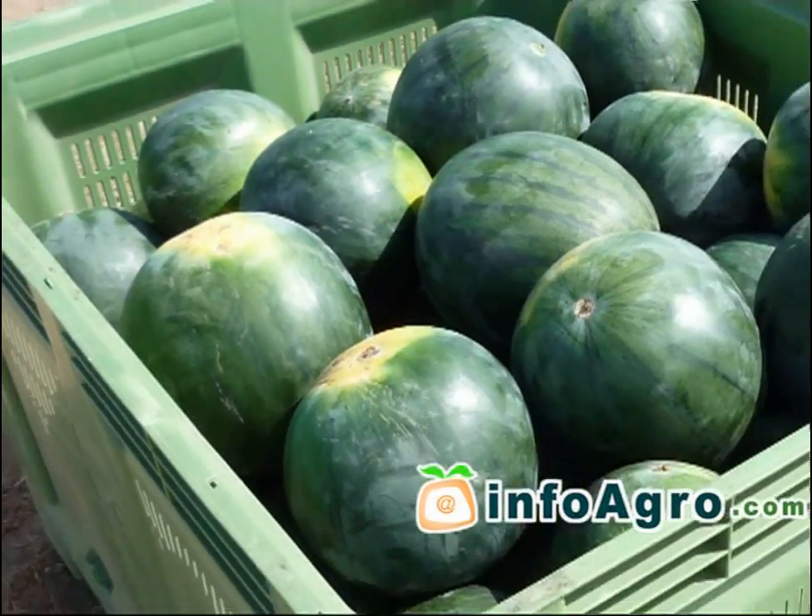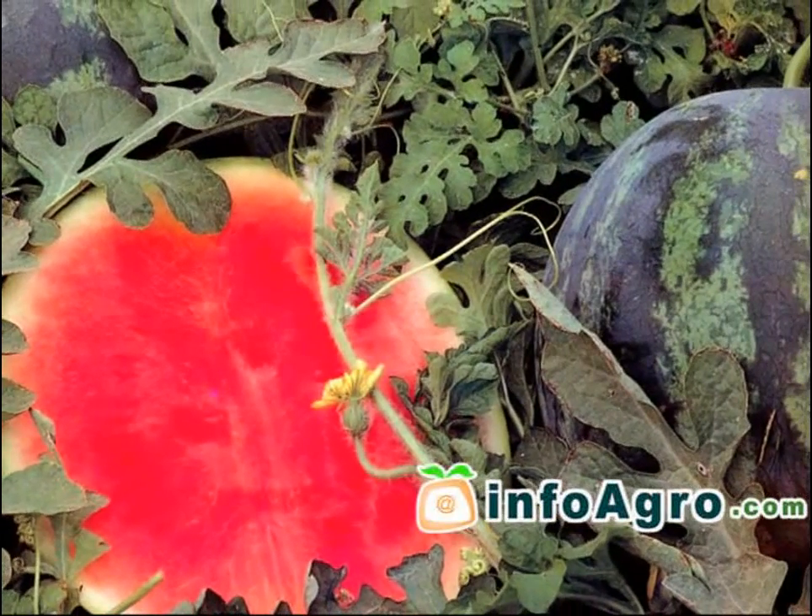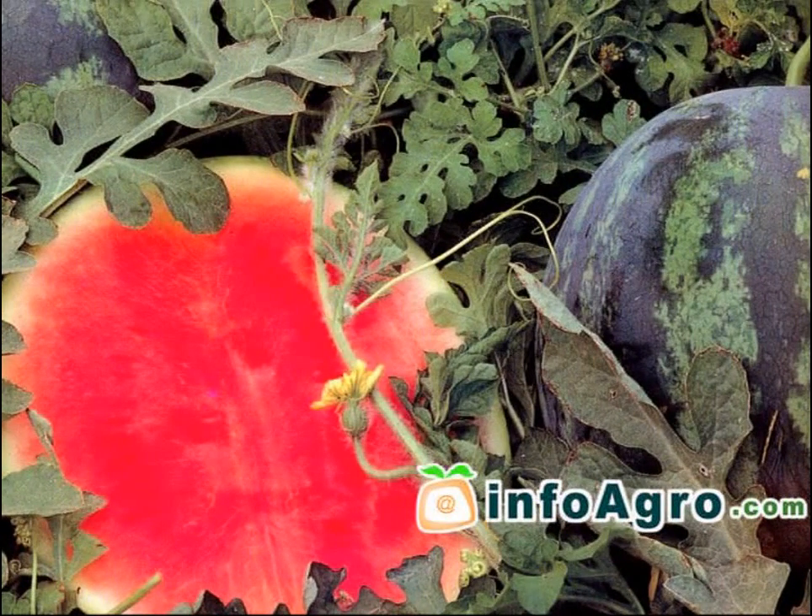The watermelon is a large berry with a fleshy placenta and a brittle rind. It is generally smooth, coloured and can be various shapes and sizes. The pulp is sweet with a colour that goes from light to dark pink.